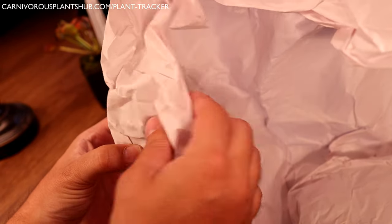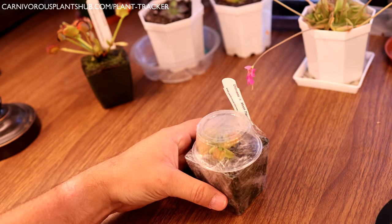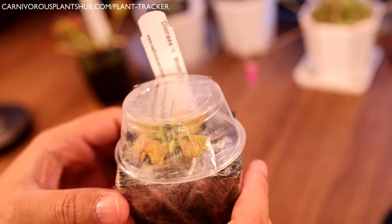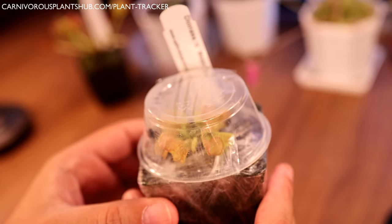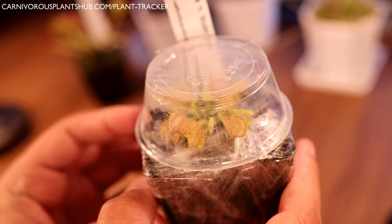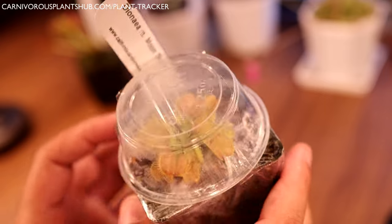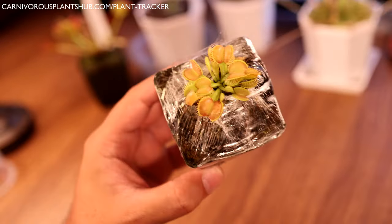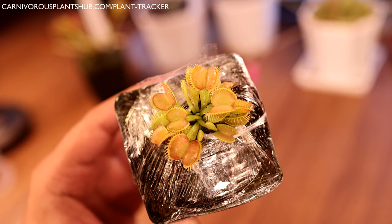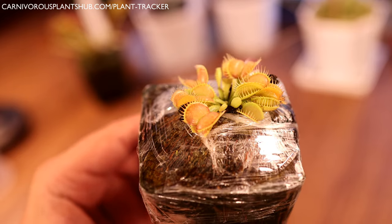Let's see what we got for our next plant. We got another Venus flytrap - this one definitely looks like a cultivar. This one is a Moon Trap. I've seen these before - they're really cool. They have sort of an inverted inside where it's almost like a bubble, a sort of unusual trap shape. Let's go ahead and open this one up and check it out. Those are so cool - I'll get you a close-up at the end.